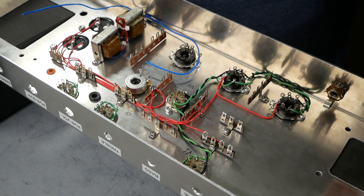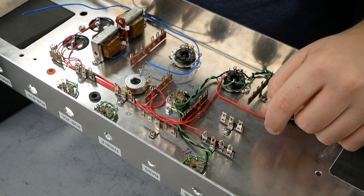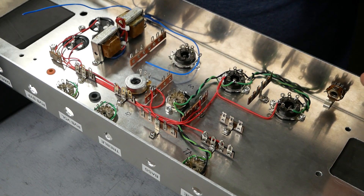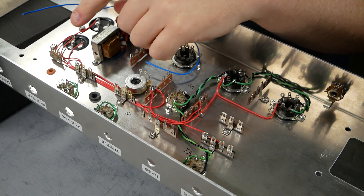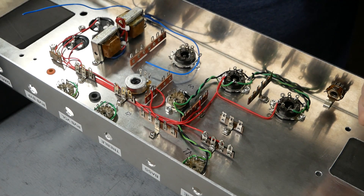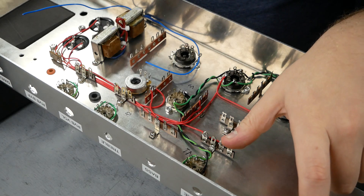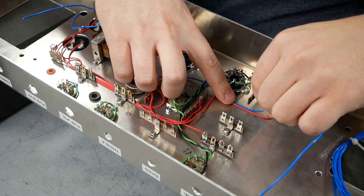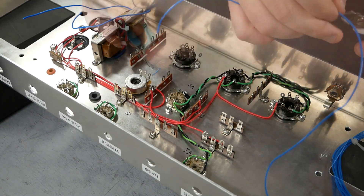I got the B+ wiring done — that's the red wire here. I've got a few more wires to lay down on the chassis: I've got to connect the bias supply to the grids for the output tubes, run some ground wires at least on one side, and connect the input jack with some shielded coaxial wire. We'll do that next.